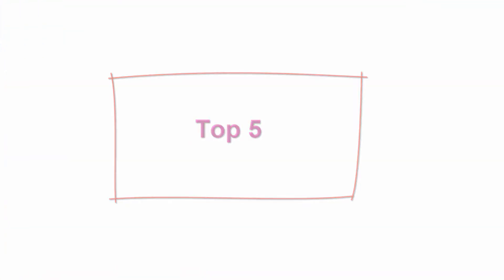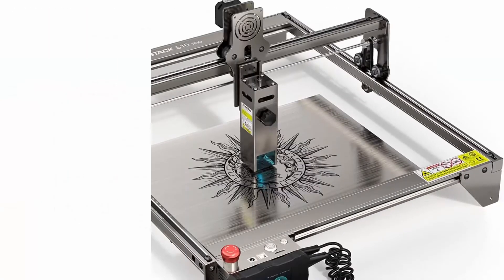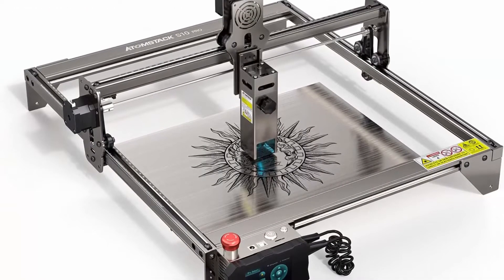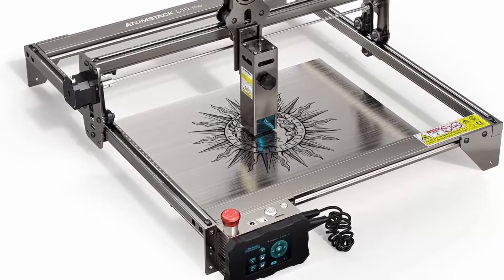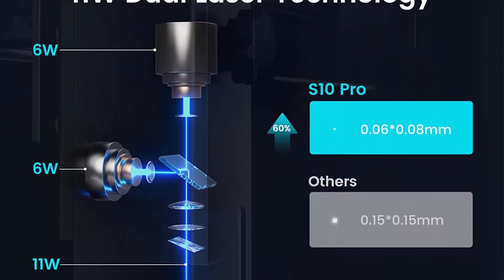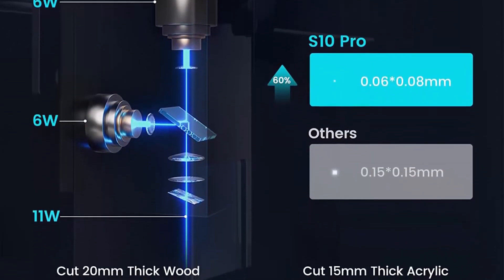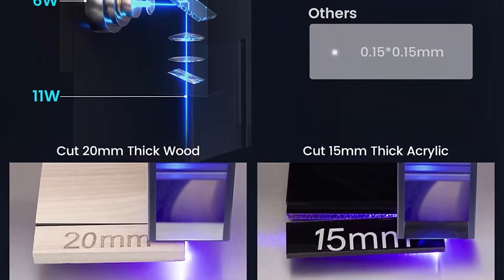Top 5: Atomstack S10 Pro — 50W Laser Engraving Machine, 10W Output Power Laser Cutter, Support LightBurn, High Accuracy DIY Laser Engraver for Wood and Metal, 410x400mm. The Atomstack S10 Pro Laser Cutter and Engraver has 50W machine power and 10W laser output power. Combining two laser beams into one, the S10 Pro can cut 15–20mm thick wood.